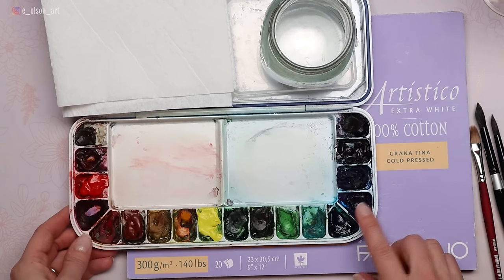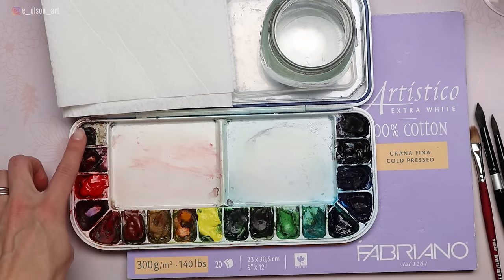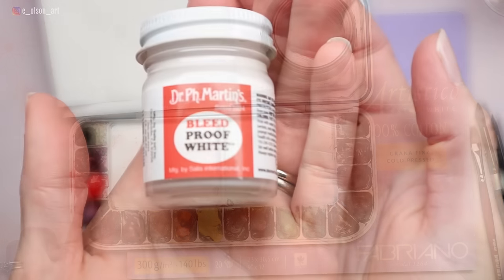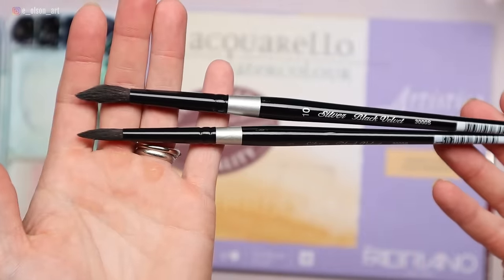The paint colors I'll be using today are Core Phthalo Blue, Daniel Smith Ultramarine, Indigo, Transparent Brown Oxide, Burnt Sienna, Quinacridone Rose, Hansa Yellow Ochre, and Scarlet Lake. I'll also use a little bit of bleed-proof white for some tiny little white whiskers at the end.